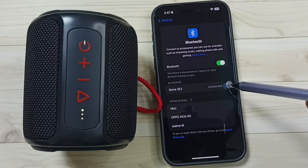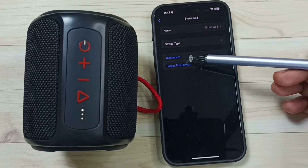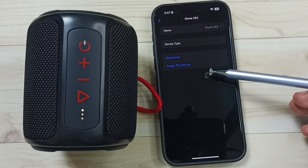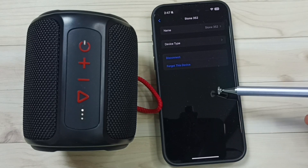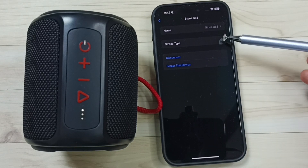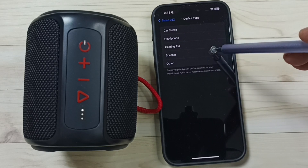Tap on this icon on the right side. Here you can see more details. If you want to disconnect, you can disconnect here. If you want to permanently delete this Bluetooth speaker from this iPhone, you can tap on 'Forget This Device'. If you want to select device type, you can tap here, then select device type speaker.